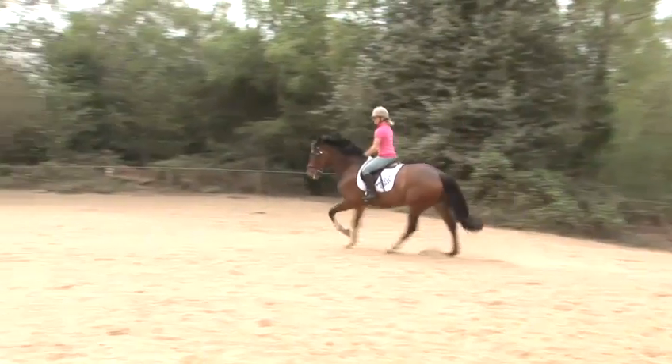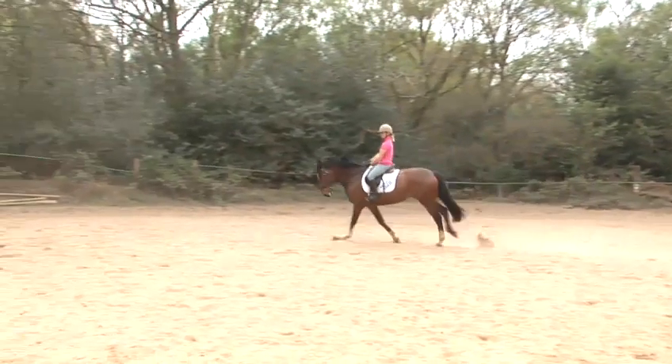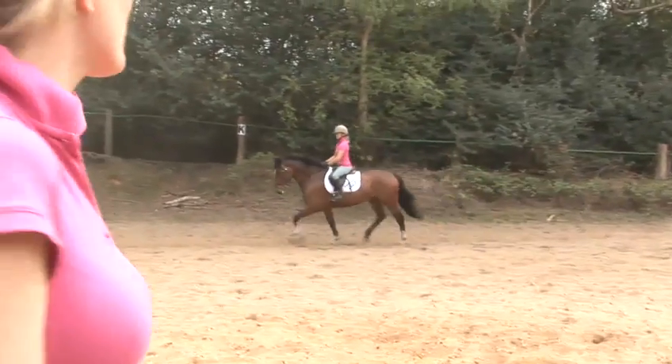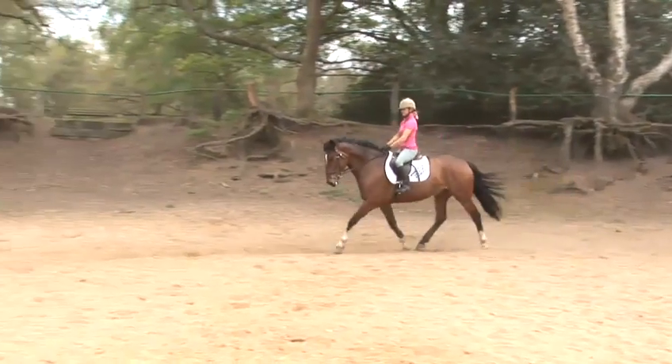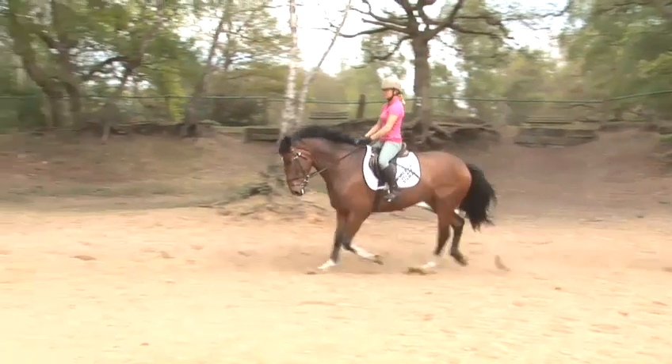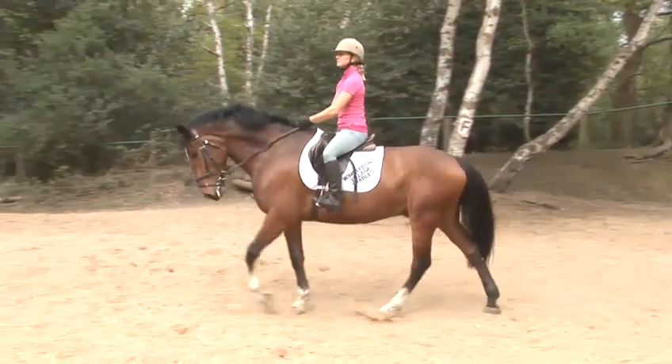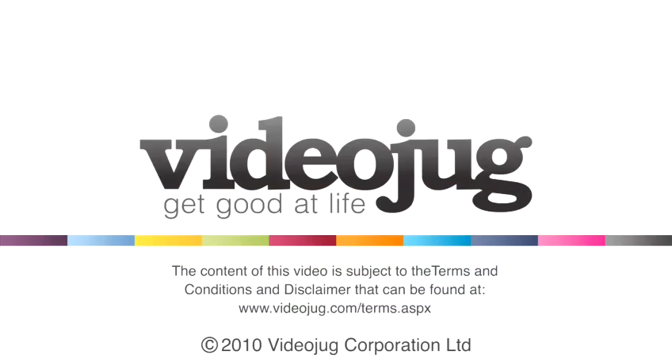When she's finished with the canter, she will deepen her seat, pulse with the rein and ask him to trot, and straight away back to a rising trot to help the horse balance. Thank you so much.